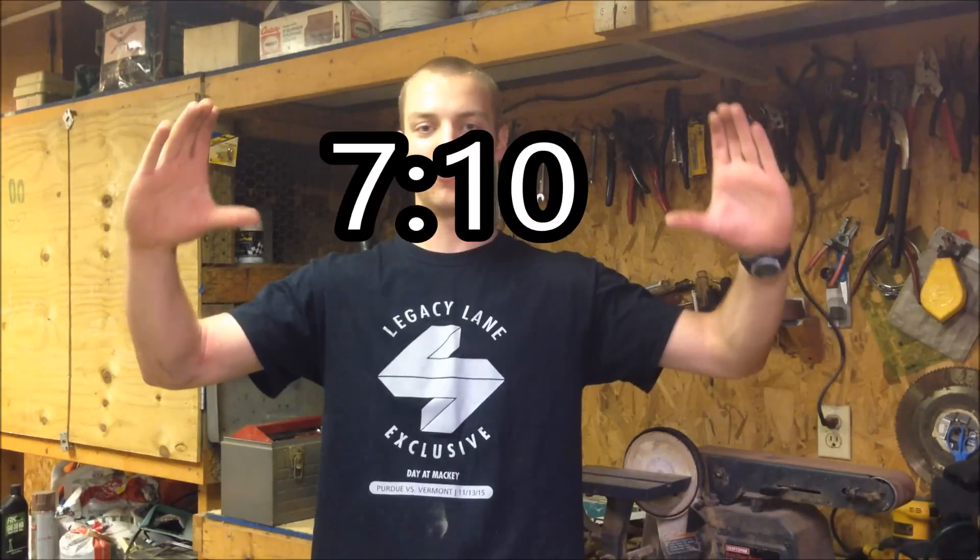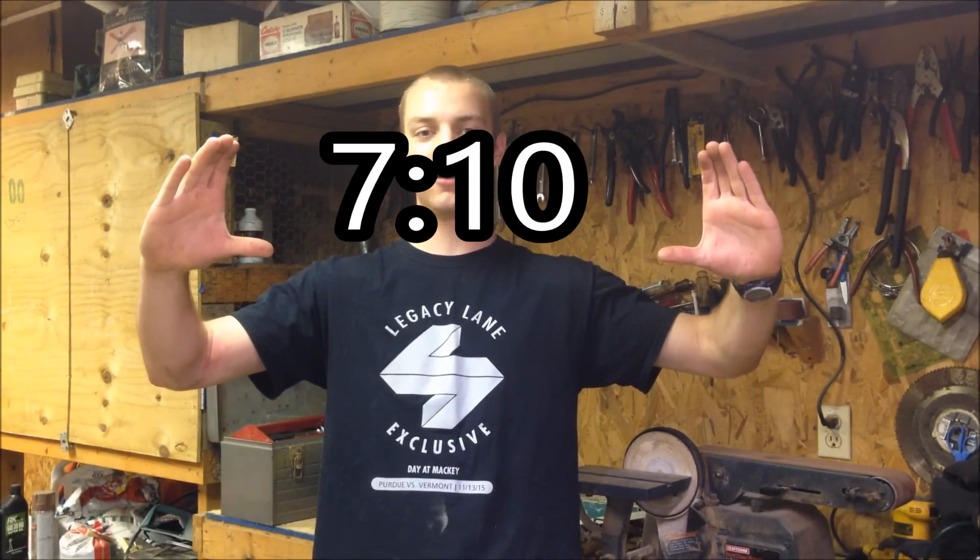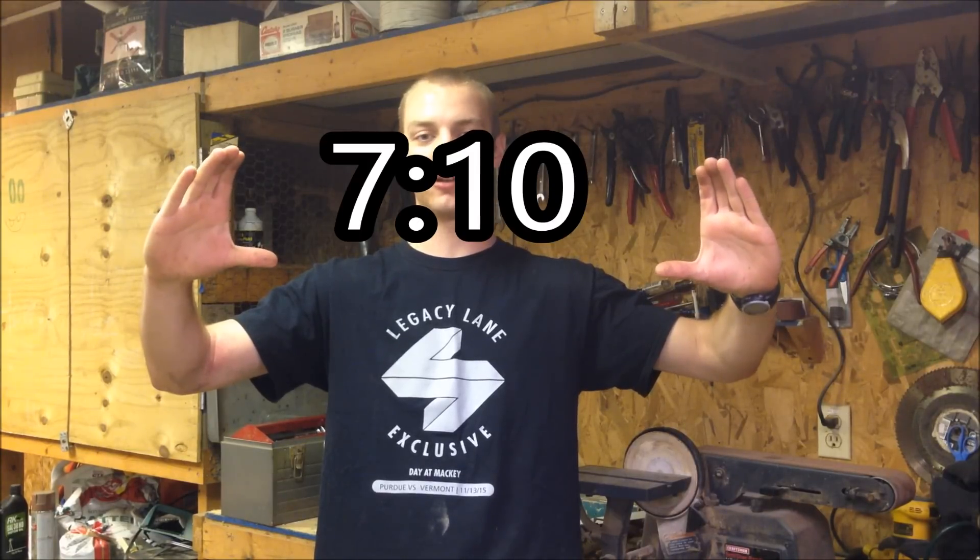Today's going to be another video, another test run of the 99% done gasifier. Last thing I need to do is hook it up to an engine after this video. But first I'm going to show you a little bit about what I've done to it since my last test run. If you don't care about that, you can skip to the timestamp to see me spark up the gasifier and light off the flame and see what color it is.